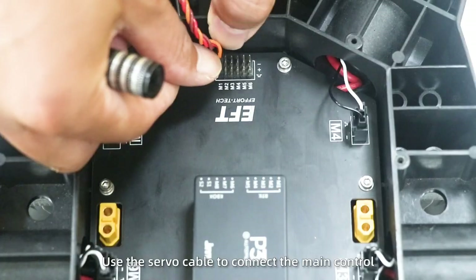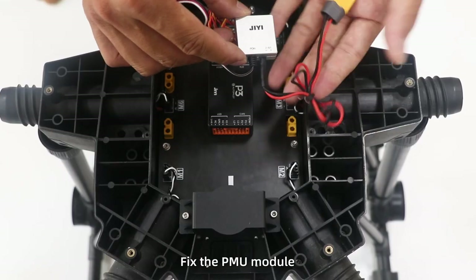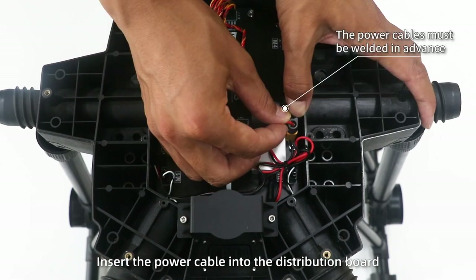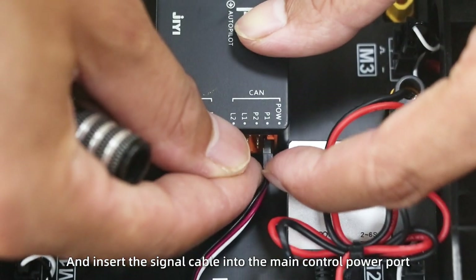Use the servo cable to connect the main control to the pin header on the flight control board. Fix the PMU module. Insert the power cable into the distribution board and insert the signal cable into the main control power port.